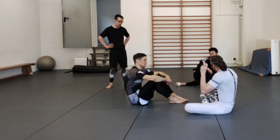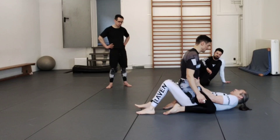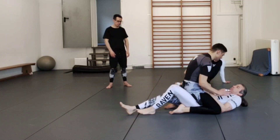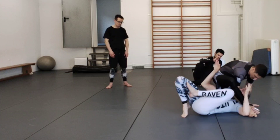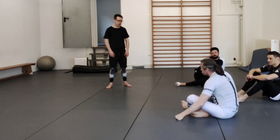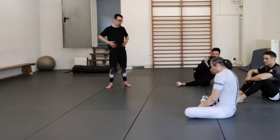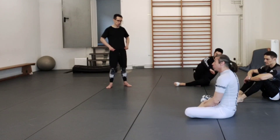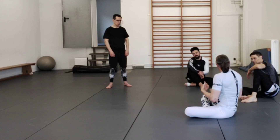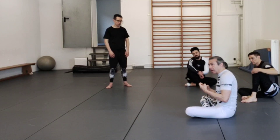Think about how you use the three techniques we just did to create space and motion, and how to link them together to get out of the mount. Don't get stuck in the idea of: he's sitting on my hips, I have to do the kipping escape; he's bent over, now I have to do the elbow escape. Think more fluidly — he's sitting up, start doing this; now he shifts, switch to this one, and now you get out. Your opponent is never just going to wonder what to do — he's going to counter, but that counter will give you space and motion.